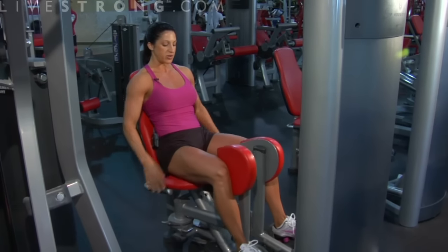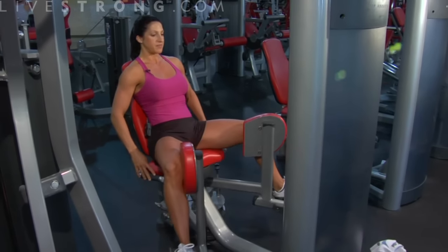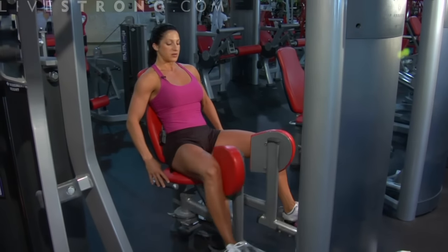We're going to squeeze in — we're using our inner thighs right here — we're going to come back out, squeezing back in.